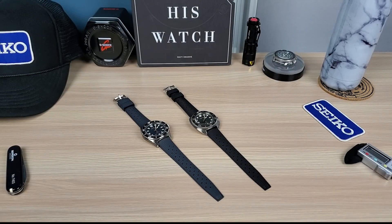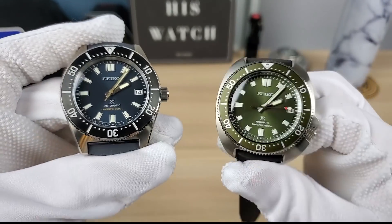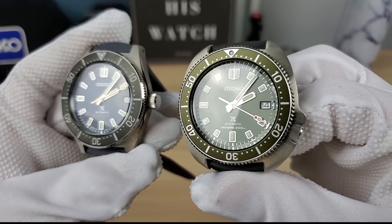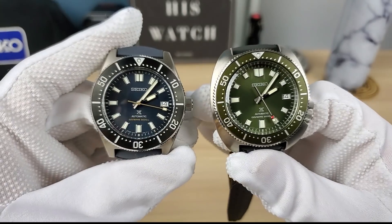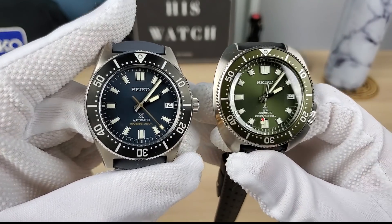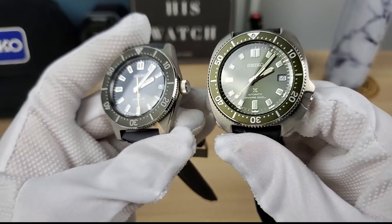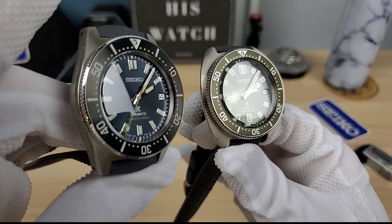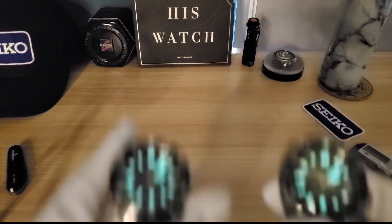Whichever one you choose, let me know in the comments. These are tough to compare — very different but also very similar. The crown action on both is great, much more refined. If you're used to other Seiko crowns, these are a lot smoother. Be gentle with them — don't cross-thread them. Take your time, do some reverse threading, and you'll be fine.